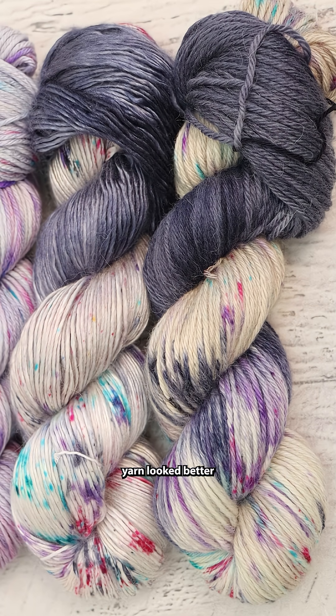If you like the way yarn looked better when it was wet than it is when it's dry, sometimes you just need to use a little bit more dye in that wet stage. Check out Dye Pot Weekly 563 to watch me dye these alpaca and alpaca silk blends.